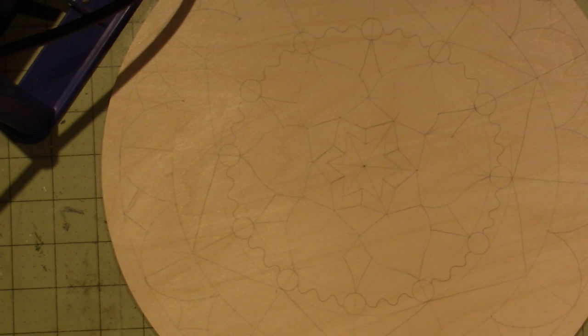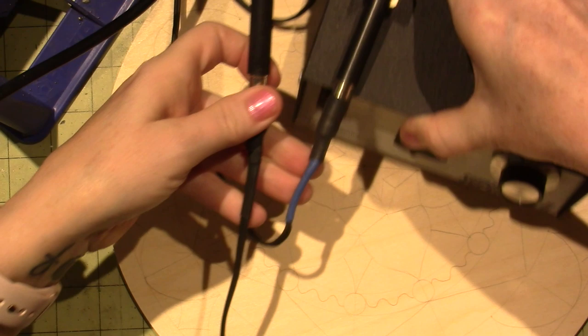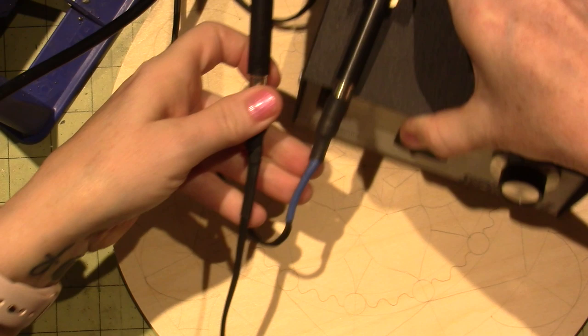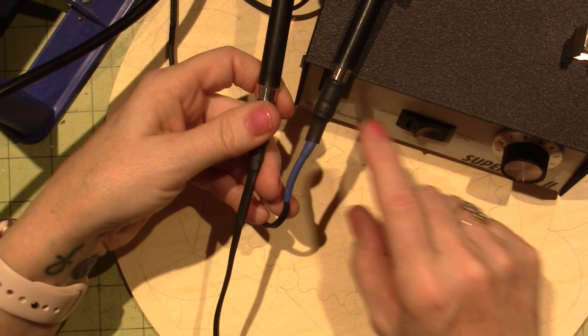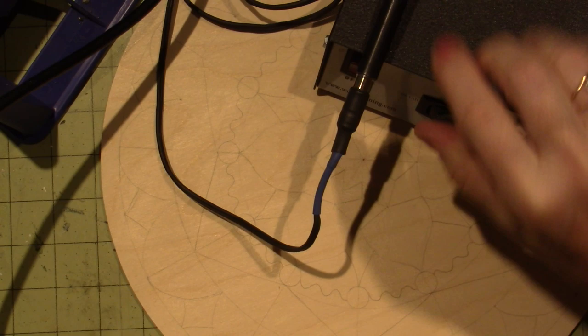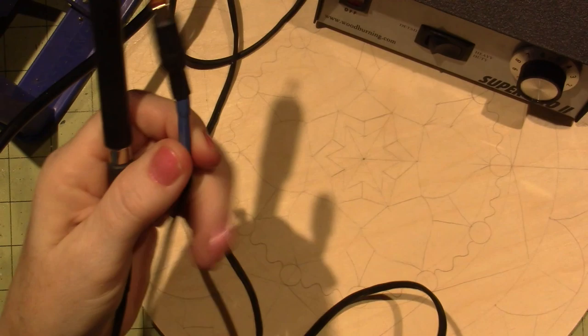I hope everyone's doing well. I'm going to turn on my burner. This Colwood Super Pro 2 has two settings: detail and heavy duty. I talked about this briefly. When I call today, I'm going to ask about it, because both of these cords are different. This cord has this blue part, and I'm sure it's to signify something but I don't know — whether it means put it on the detail side. Oh, that is for the detail side. Okay, because it's attached. The cord is attached, so that doesn't get moved.